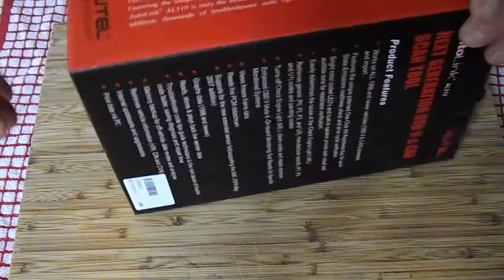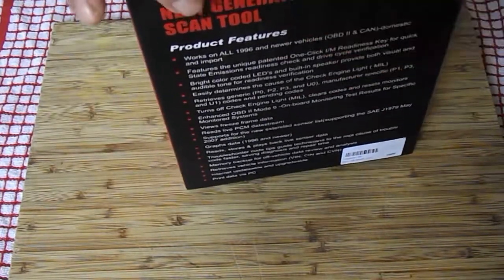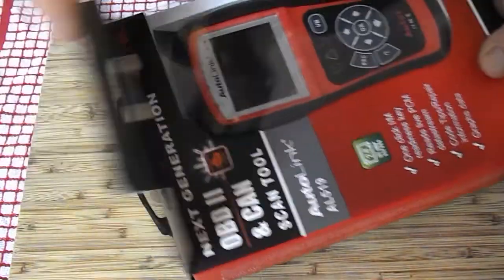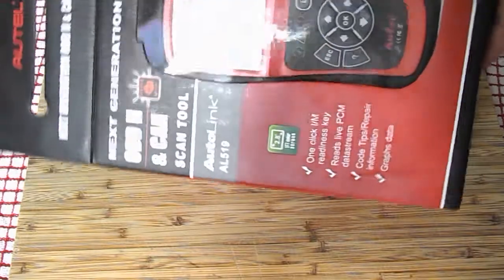So let's have a look at how to open it. This isn't being sent back so I'm not going to be too precious about it, as long as it works. Nice packaging though — I know what I'm getting straight away, looking just the job.